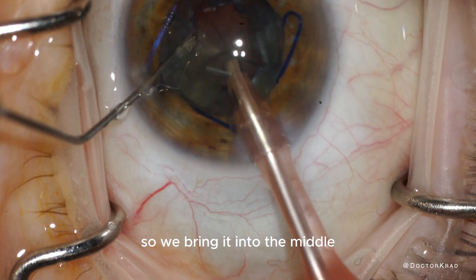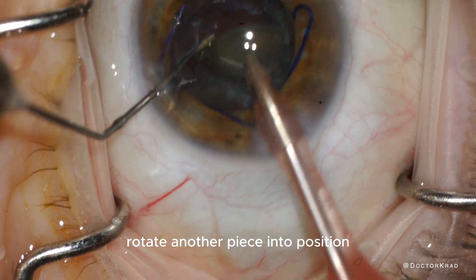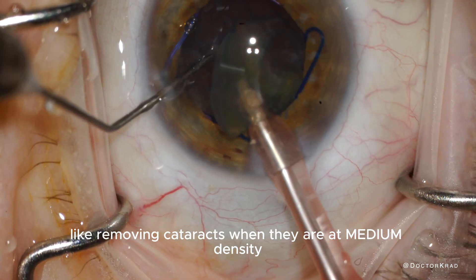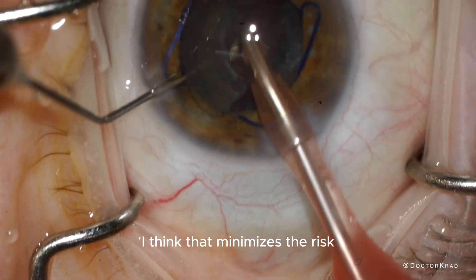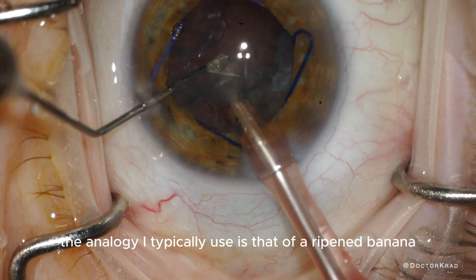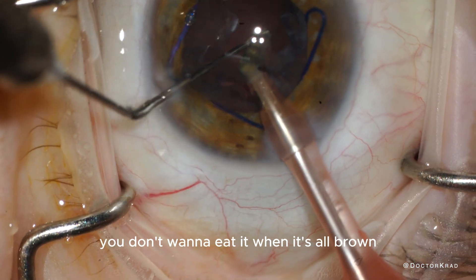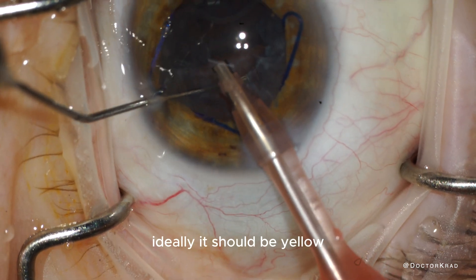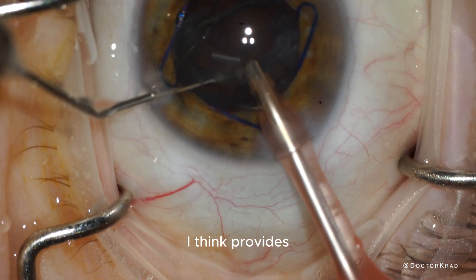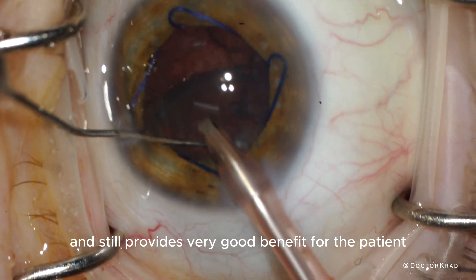Each of the four quadrants will be removed one by one — we bring it into the middle, vacuum it up, and rotate another piece into position. Some cataracts are easier to take out than others. I typically like removing cataracts at medium density, as I think that minimizes risk. The analogy I use is a ripened banana — we don't eat them when they're green or all brown; ideally they should be yellow. A medium cataract provides the least risk for surgery while still giving very good benefit for the patient.